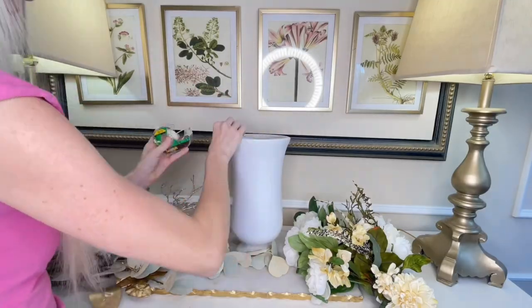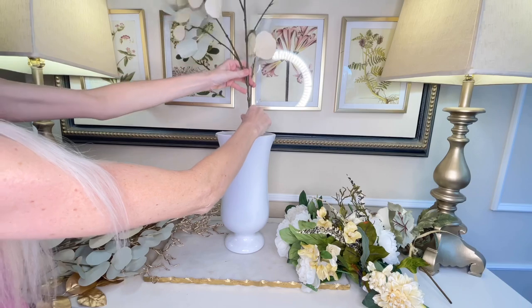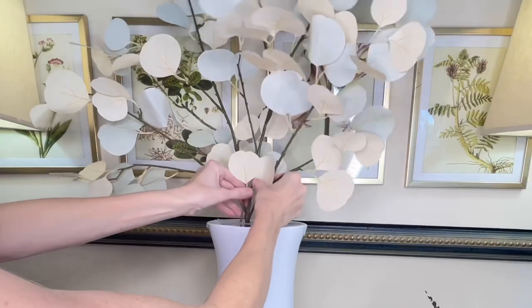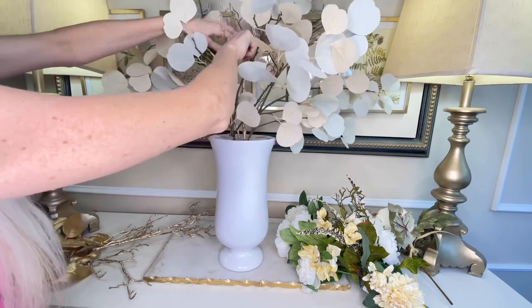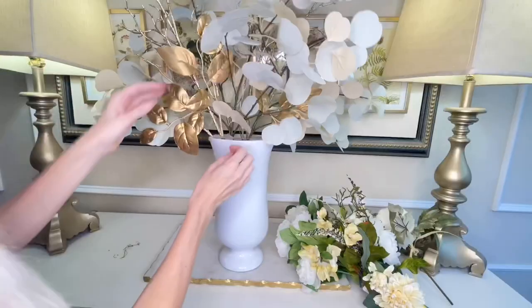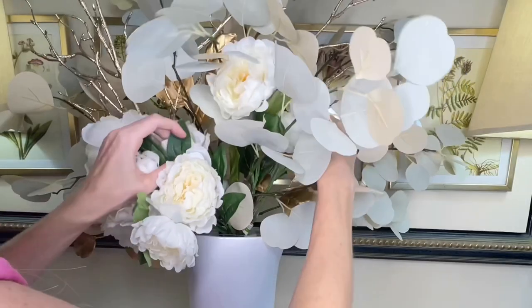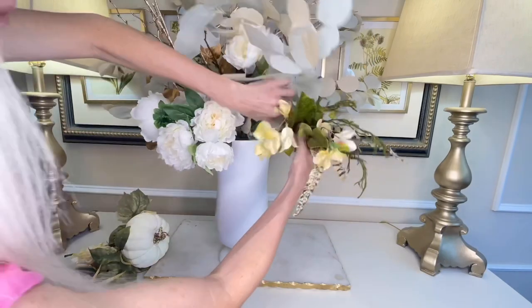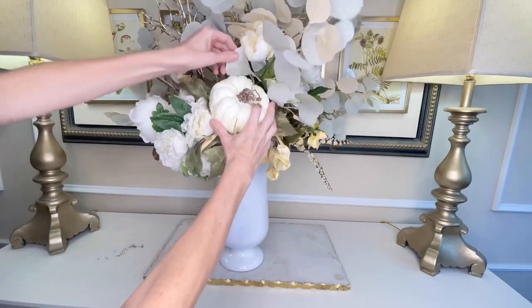To create the floral arrangement, I started with scotch tape — making a tape grid with two lines vertically and two lines horizontally. I started with the sage-colored leaves, bending the stems to the size I wanted and placing them inside the tape grid. Next I added gold sticks, then beautiful gold magnolia leaves for their metallic sheen, then white peonies in a few bunches, then a cream stem with feathers, and finally I placed the pumpkin stem right in the center.